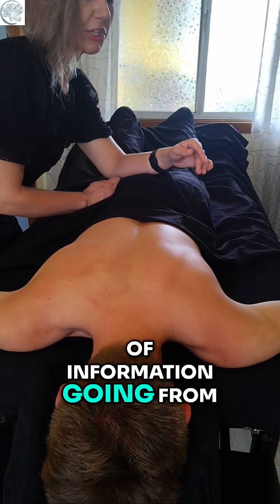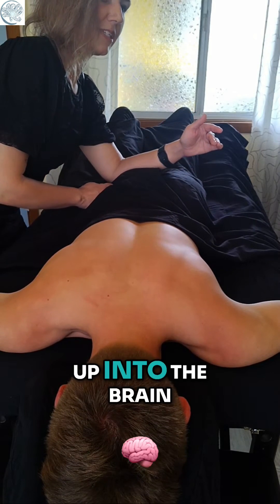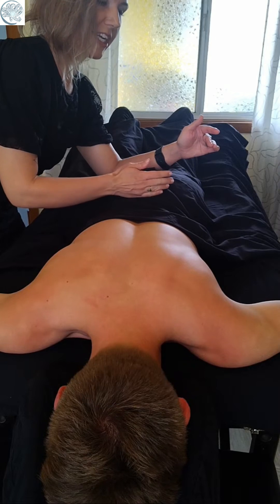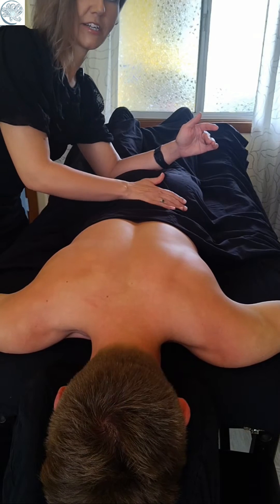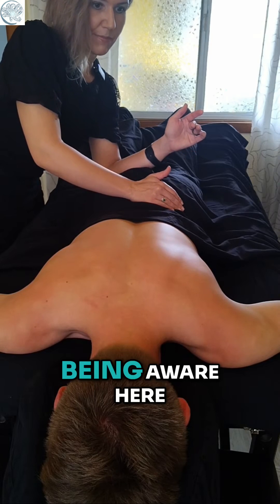There's a huge amount of information going from the lower parts of the body up into the brain, and they're joining into the central nervous system right here. I like to spend a lot of time just really being aware here.